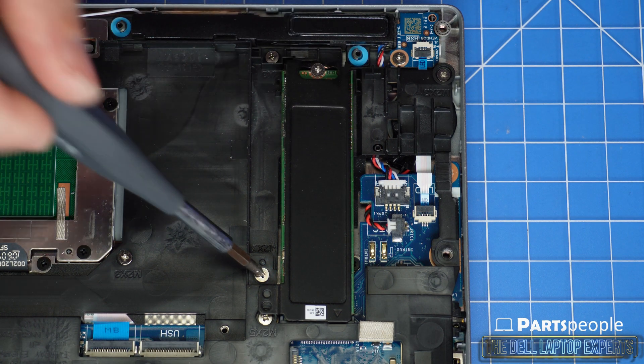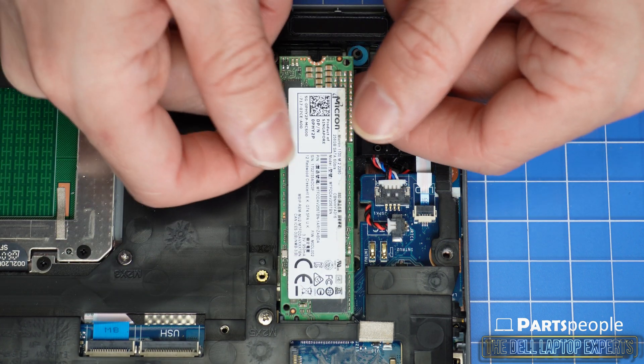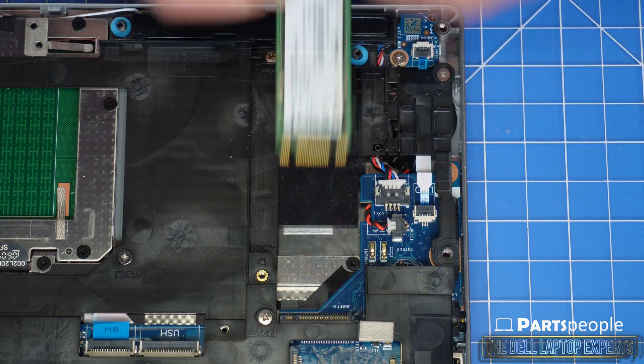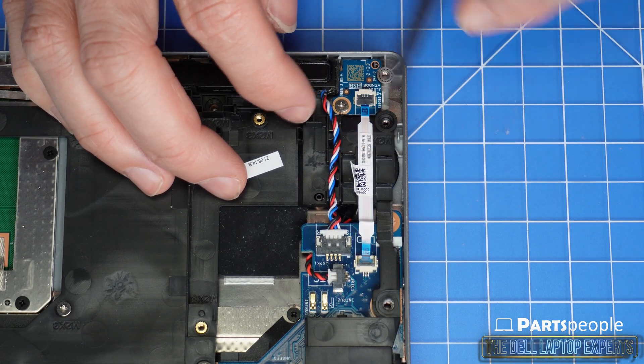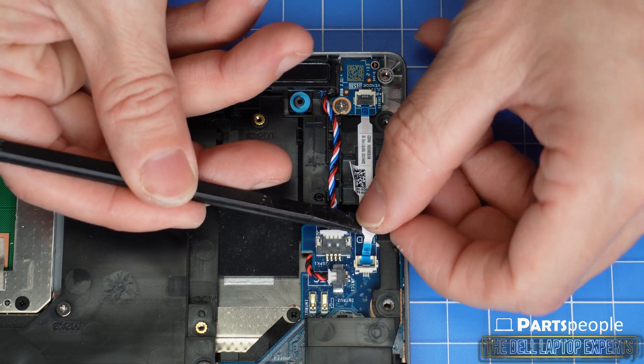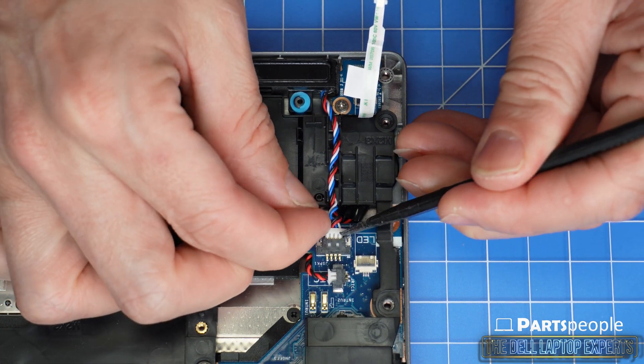Unscrew and slide out the solid state drive. Use a plastic scribe to unclip and disconnect the LED board cable. Unscrew and disconnect the speakers.